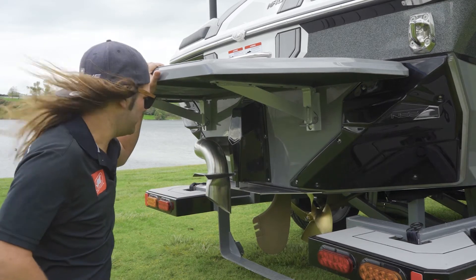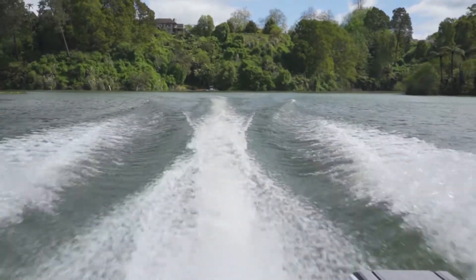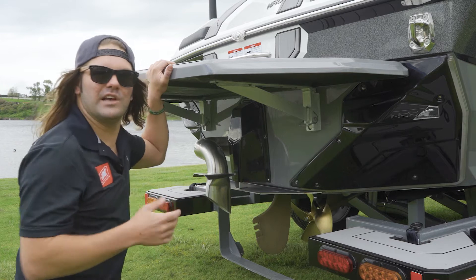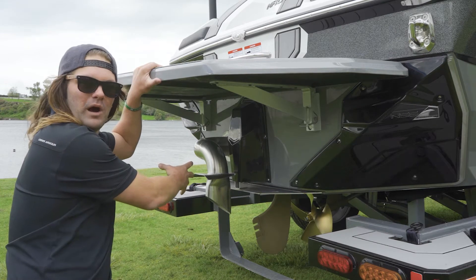Moving on to the NCRS plate — the Nautique Configurable Running Surface. This plate has multiple jobs. When we're in slalom skiing, it's in the down position, creating lift in the transom for less displacement and creating those flat, soft slalom wakes. When we're wakeboarding or wake surfing, you can use the NCRS in five settings to really customize that wake or wave to your preference.